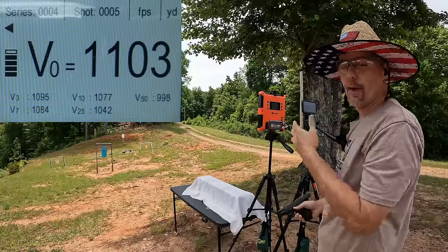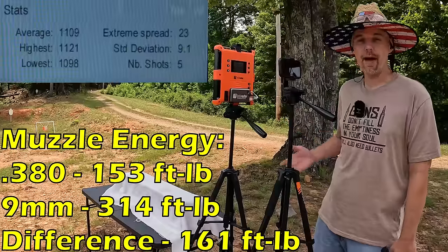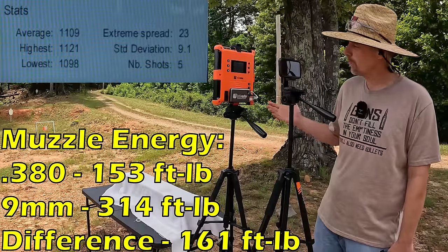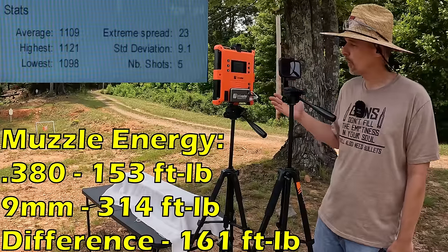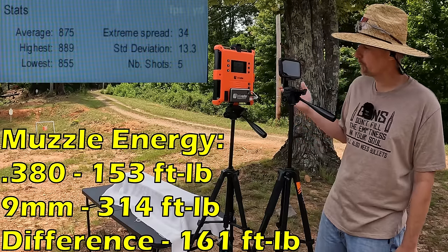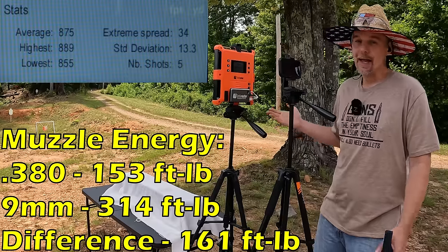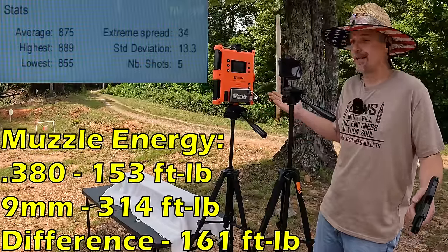Our five-round average on the 9mm was 1109 feet per second with a 23 extreme spread and a standard deviation of 9.5. So average of 1109 versus 875 on the 380 — you're talking about 234 feet per second difference in speed, and that's with a heavier projectile. As far as versus goes, there's no question who's the winner.